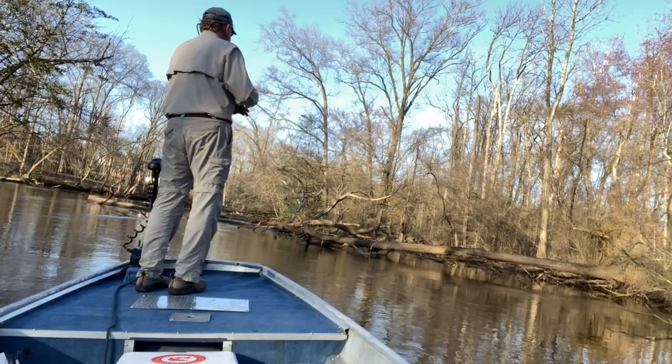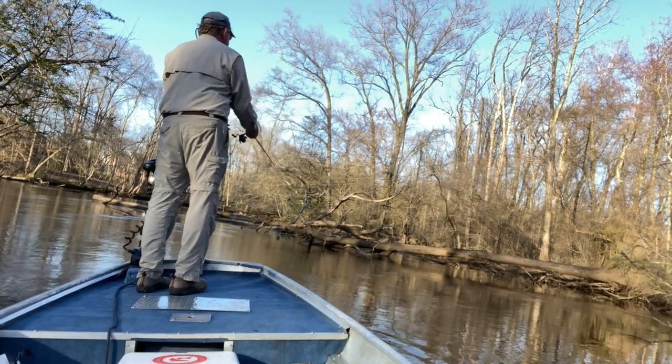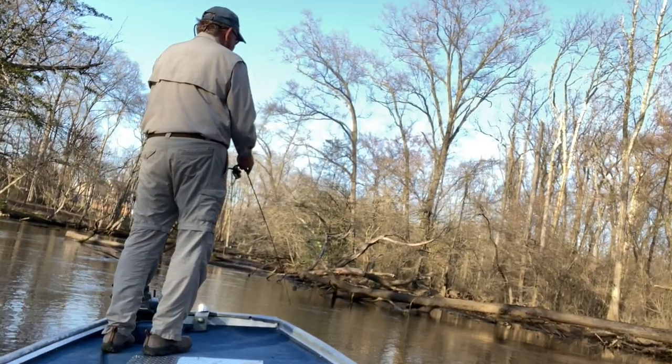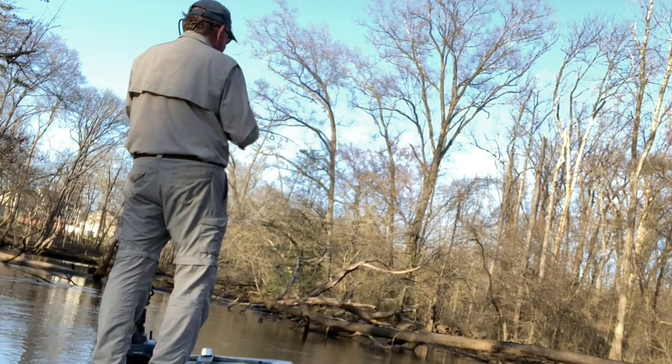Tip number two: cast right back to the same spot when you catch a fish. White perch spawn a lot like rockfish — there's one big female surrounded by a whole bunch of males and they bump into her until she drops her eggs. So if you catch one, it's a good bet that there are many more right back in that same area. I've caught as many as 50 white perch in an area no bigger around than a washtub.